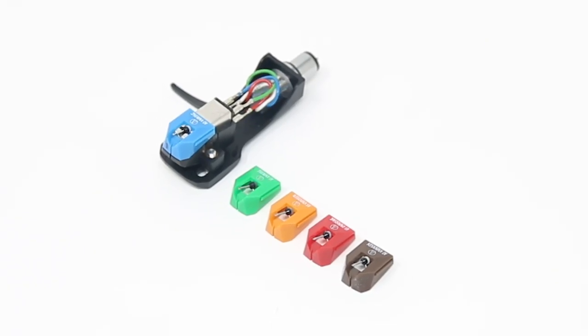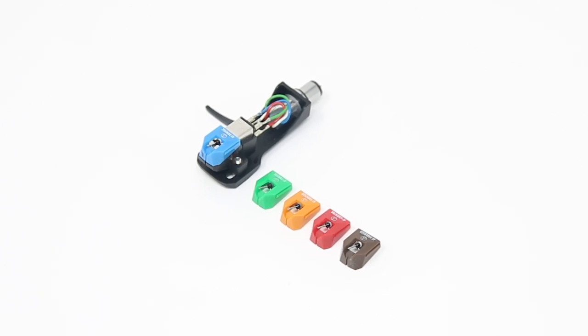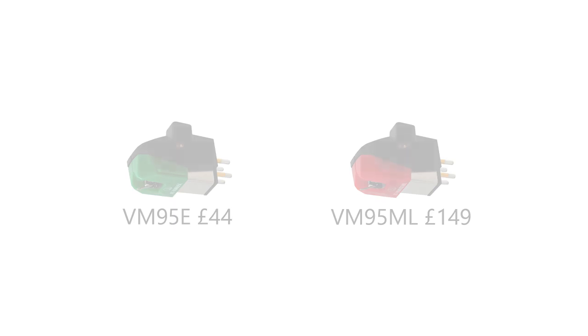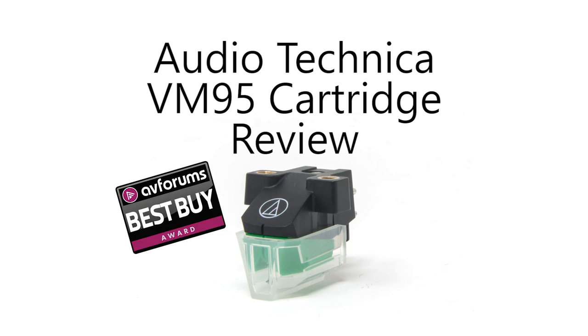The VM95 makes a strong case for being the best affordable cartridge on the market right now. All versions range between being near or at the top of their respective categories, but the true sweet spots are the VM95E and the VM95ML. Both models sit at a point where if you find a rival better than the VM95E, it will be priced close to the VM95ML. These are the stars of the show, but the range as a whole demonstrates the ability, user-friendliness and cost-effectiveness to be an unquestionable best buy.